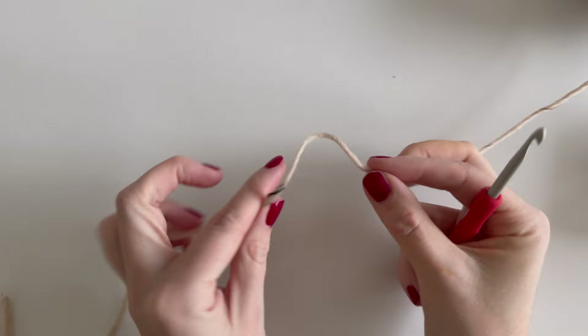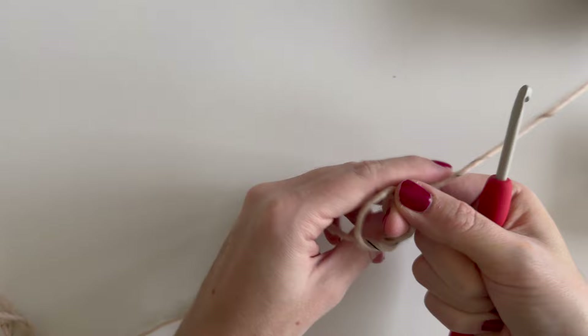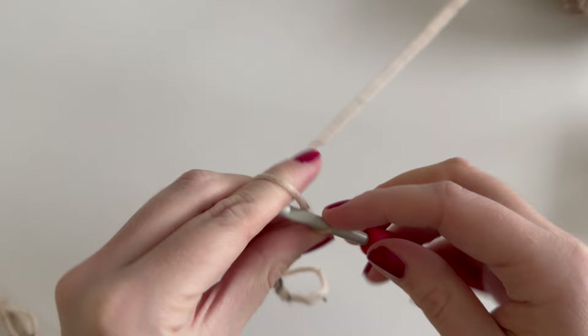I'll start by leaving a long tail for sewing the side seam. Then we'll begin with our starting chains — make a loop, cross over the yarn, insert fingers, pull through the loop, and pull on both sides. Insert the hook and we're ready to begin. For a size small, we'll make 59 chains.